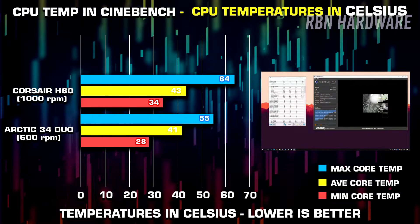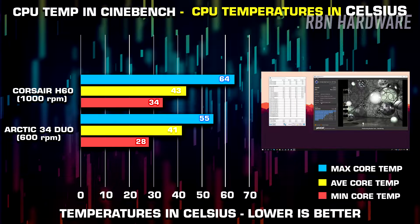So let's talk about the temperatures. The idle temperatures went down by a few degrees and after running Cinebench for a few rounds on both the water cooler and the Arctic one, the CPU temperature went down by a few degrees as well. We are now seeing more stable numbers as a bonus while being silent.